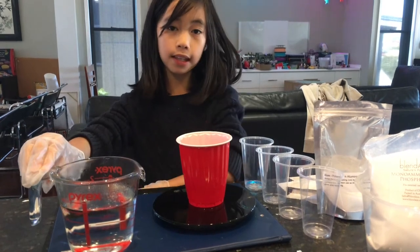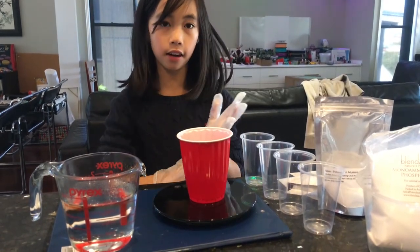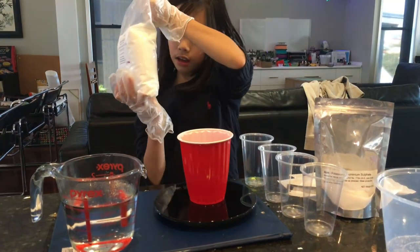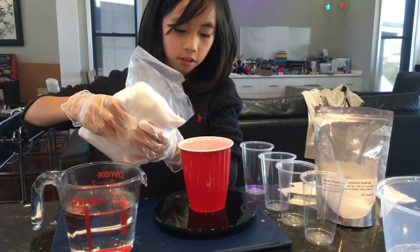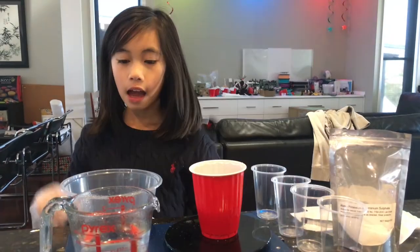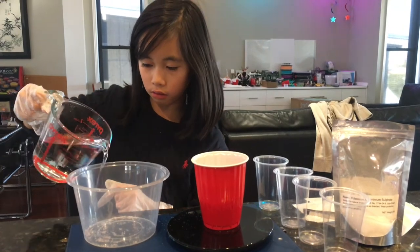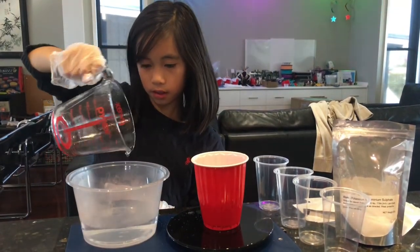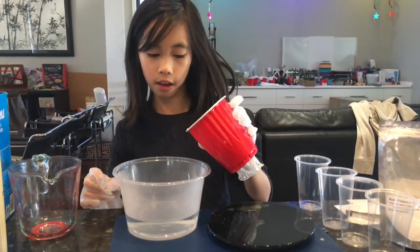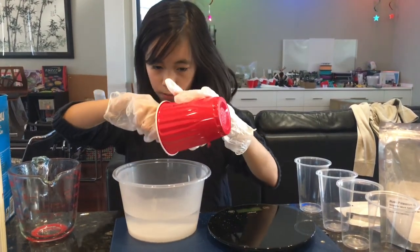I've got 400ml of boiling hot water here and I'm about to pour some of my ADP into my plastic container until it reaches the 200 gram mark. I'm going to take it out and pour it into my container. I've got my 400ml of hot water and I'm going to pour it into the tub.